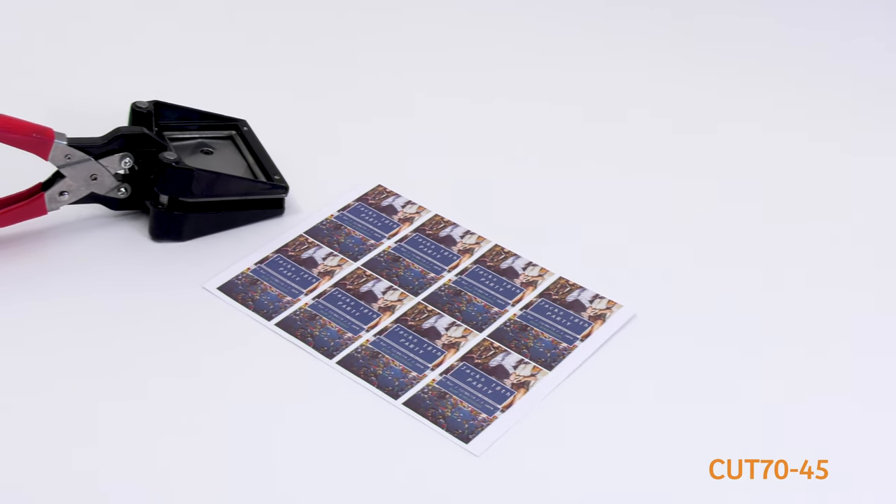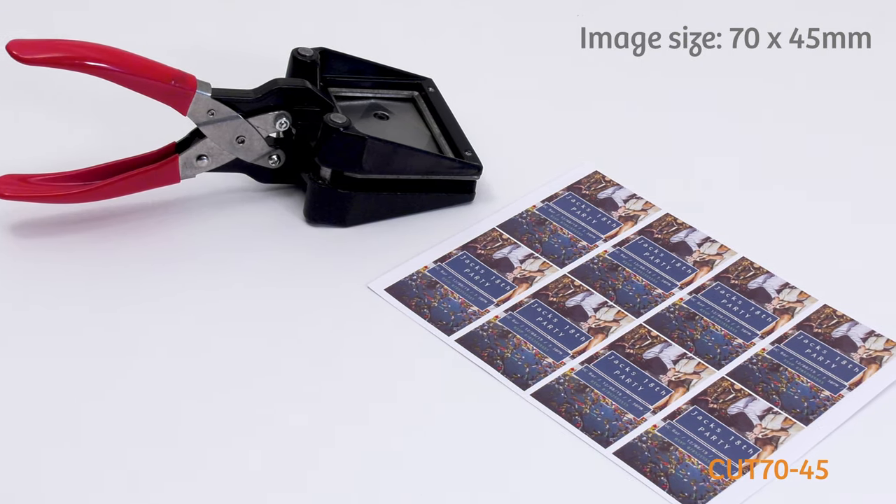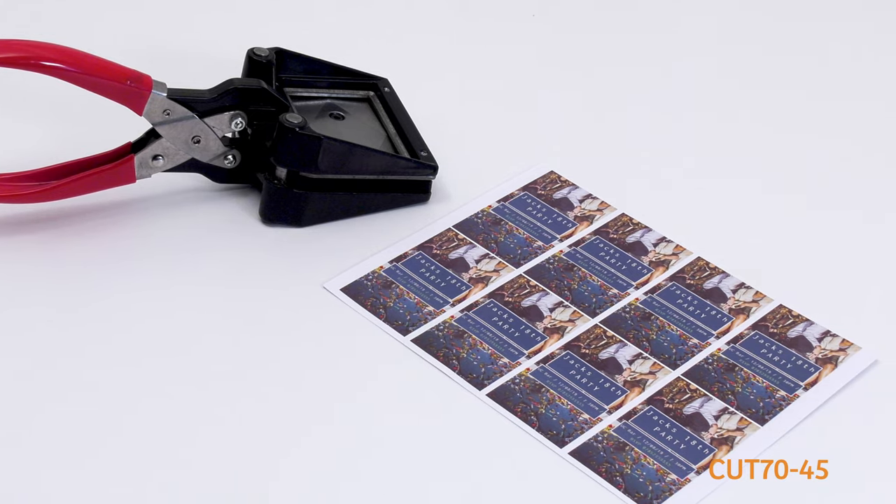This hand-held cutter punch will give you perfectly sized 70 x 45 mm photos every time, ready to use for several products supplied by my-accessories.co.uk.